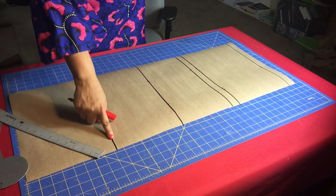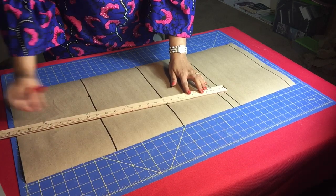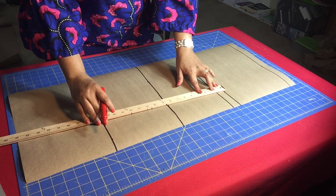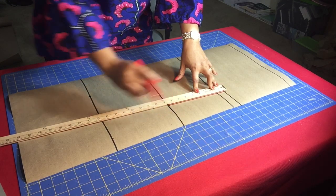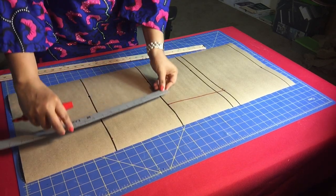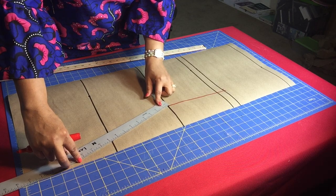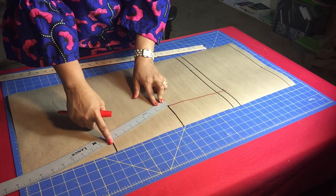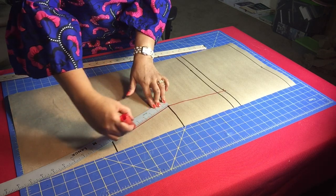Now we're going to mark those points and draw lines across those markings, and you begin to see the shape of what we are making. Draw a straight line from the chest line to the waist line. Then use your hip curve — it's a very important tool. Place it from your waist line to your hip line to draw that curve well.